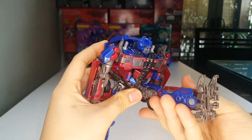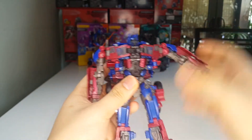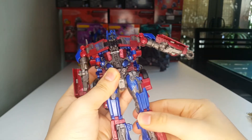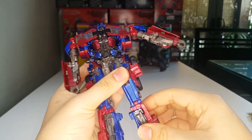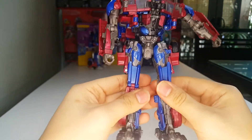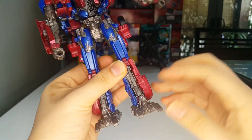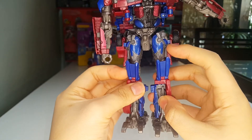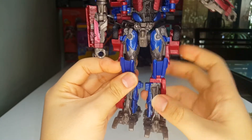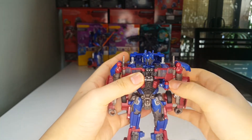The hips and legs can move up that far, and move back that far. He can't really do the full splits. He has a thigh swivel and a very deep knee bend — really cool. He has ankle tiltage, and the feet can move up and down. You can also move these kneecap pieces around if you want.